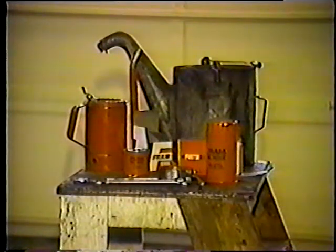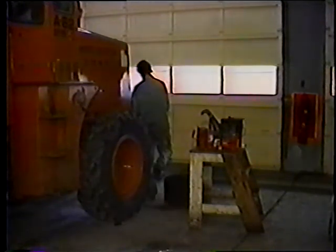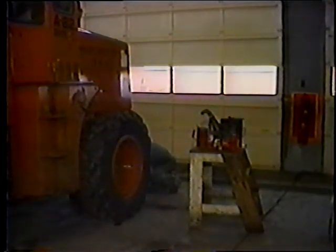Tenga listo: filtros, aceite, trapos, herramientas — en fin, todo. Una vez que haya hecho esto, drene el aceite del motor. La mayoría de las cargadoras usan cerca de 20 litros de aceite, así que asegúrese de tener un recipiente lo suficientemente grande para almacenarlo.